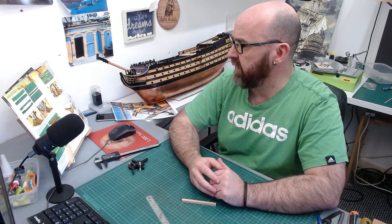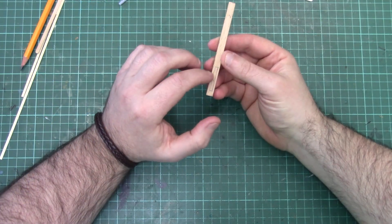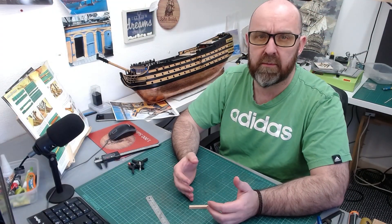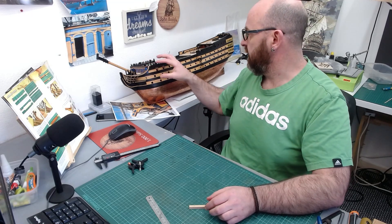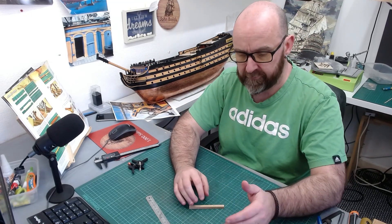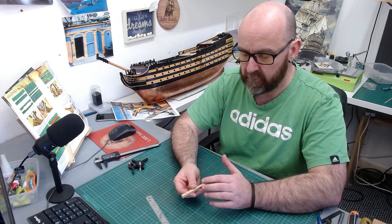I'm going to look at the instructions just for the overall sizes, but they kind of want you to build it and then just paint in the panelling. I've been thinking I'd like to improve it and make it look a lot better myself. We're enhancing this entire kit, so in this video I'm going to show you how to add little strips of timber to make it look more like panelling so we don't have to paint it on.